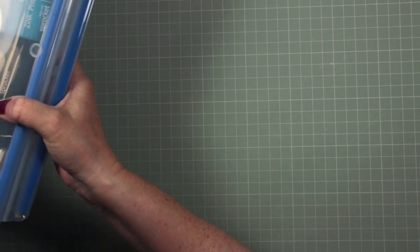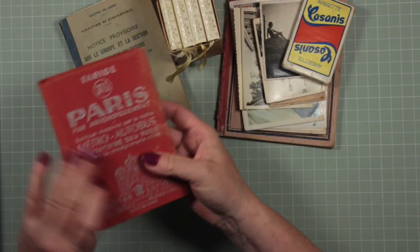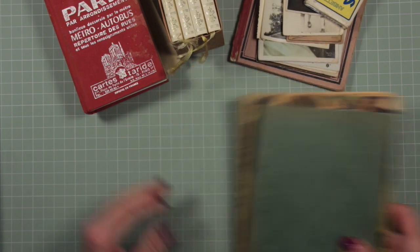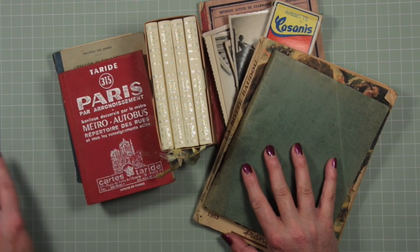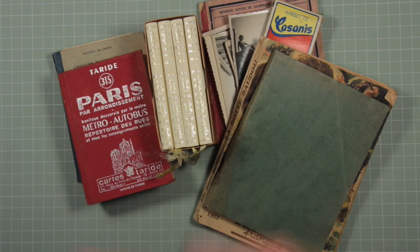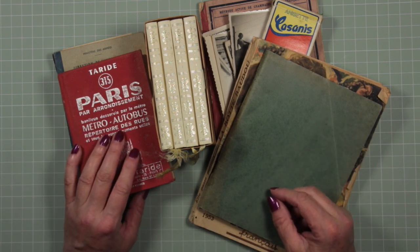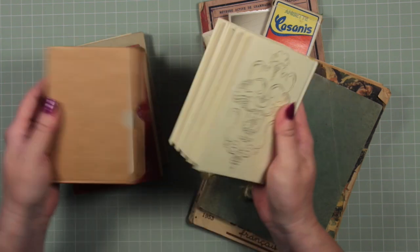We went to something called a Vide Grenier - a Vide Grenier is like an open-air flea market. I practiced my French a little bit, haggled with the stall holders, got lots of discounts, and it was great fun. The difference between a Brocante and a Vide Grenier is that a Vide Grenier is literally when people are emptying their attics or houses and want to get rid of stuff - like an open-air flea market. A Brocante is basically an indoor flea market where you pay more. That's the big difference I found.